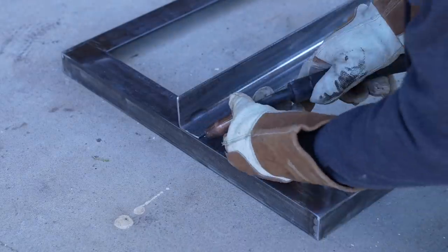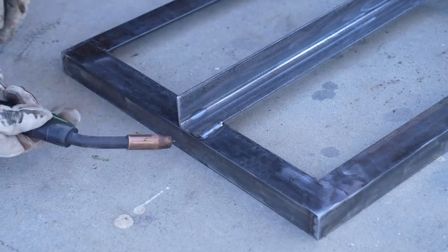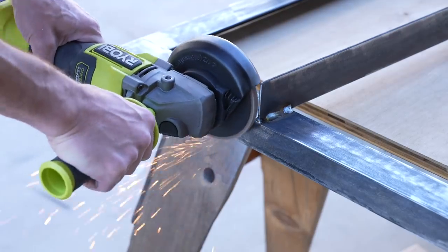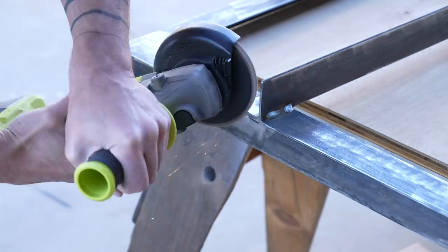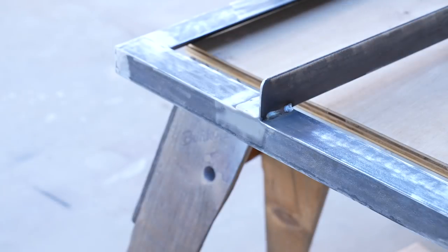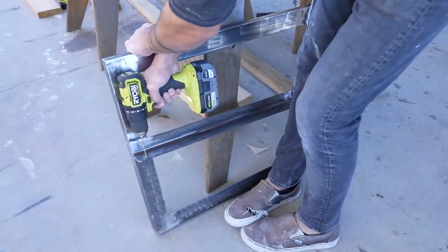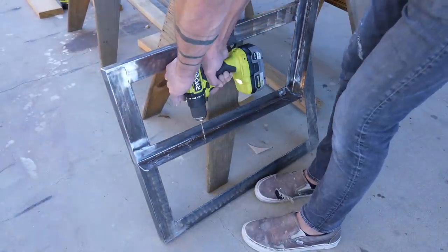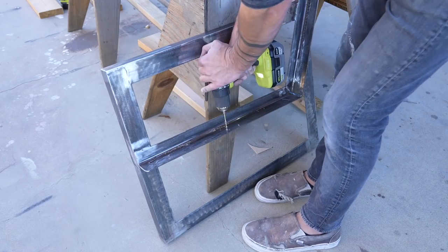I don't mind having welds show on the finished product, but I did try to keep the visible ones nice and consistent. For the welds on the front face, I ground those nice and flush using a flap disc. I then grabbed my drill and started to drill holes through the angled steel so that I can attach the wood parts. I hadn't figured out the board placement yet, so I just drilled a bunch of holes every few inches or so.